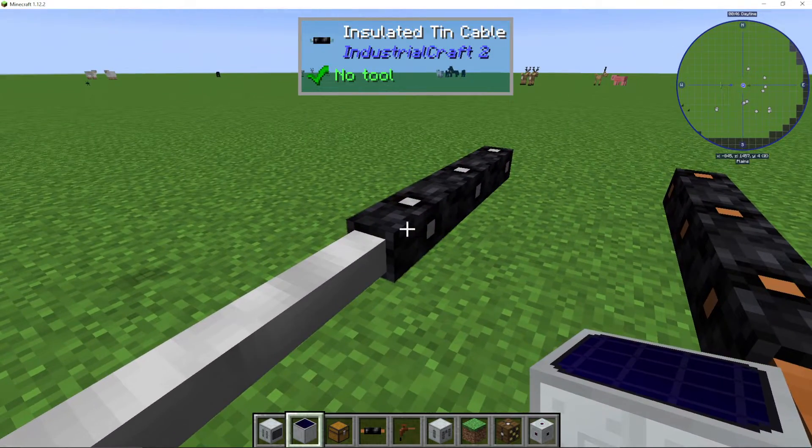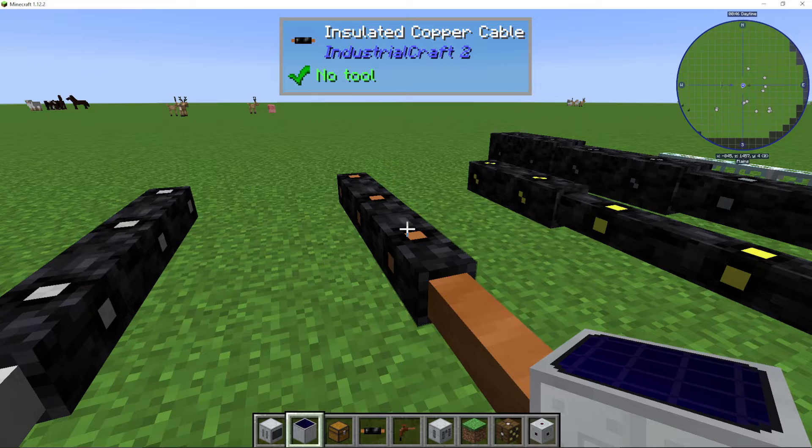So we have our tin cable. This can go up to 32 EU per tick — that is the voltage rate, so 32. Then we have copper cable.